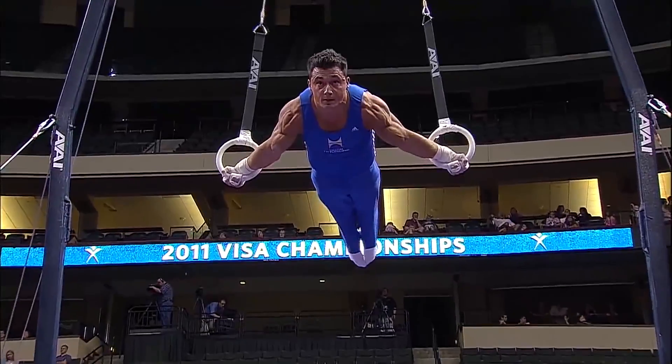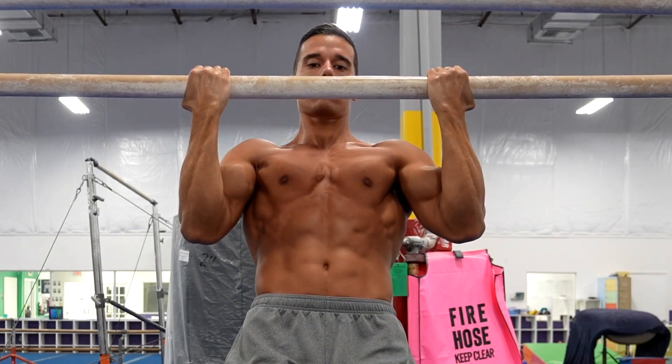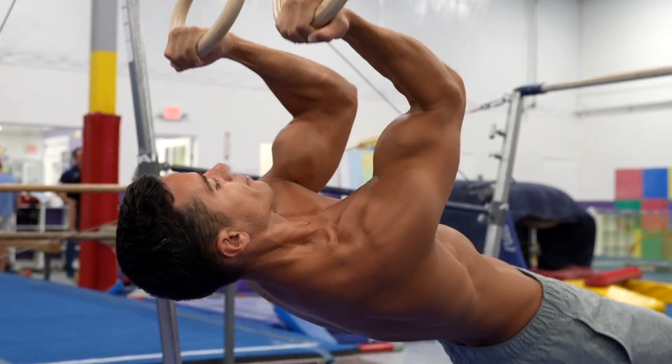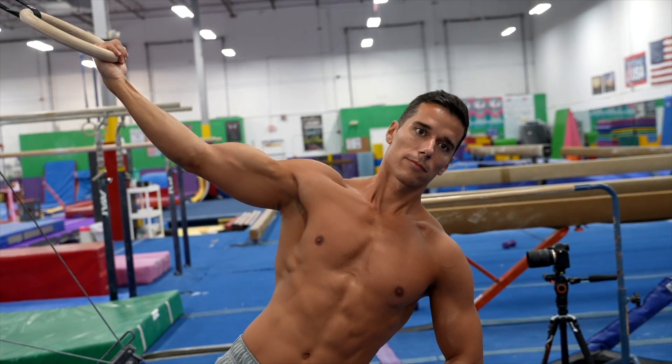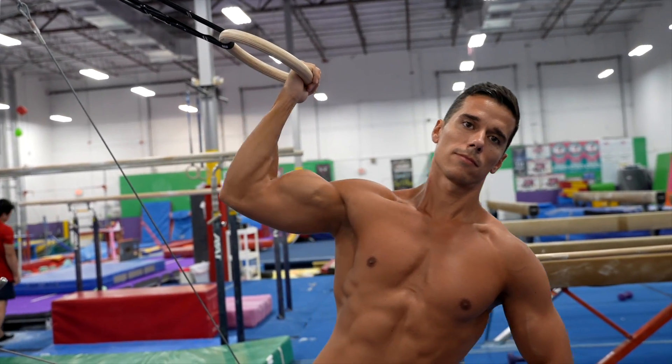I've already talked about how gymnasts have such huge biceps, where I mentioned the straight arm exercises that surprise many people, as well as the pull-up variations. I haven't talked about isolated biceps exercises yet, and many people don't even know if these can be done with bodyweight. But they can be done, and the results may surprise you, since there is no lack of intensity in these exercises.